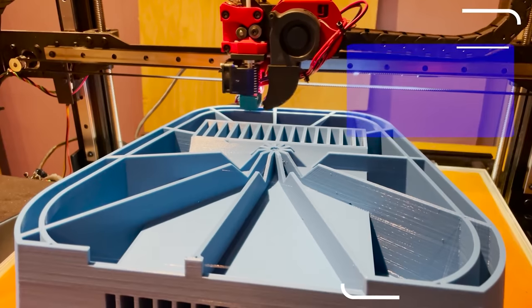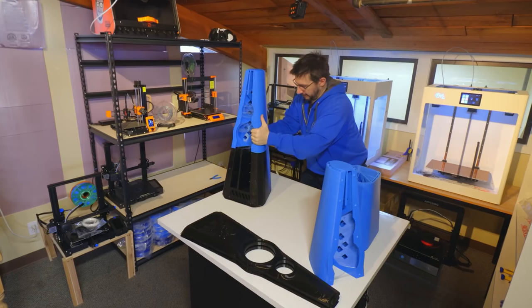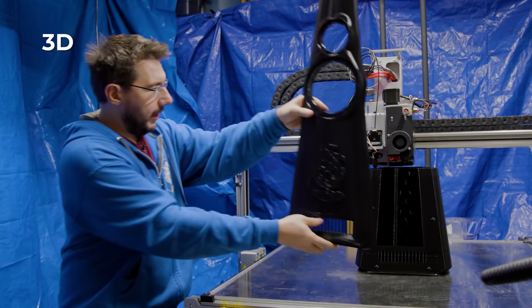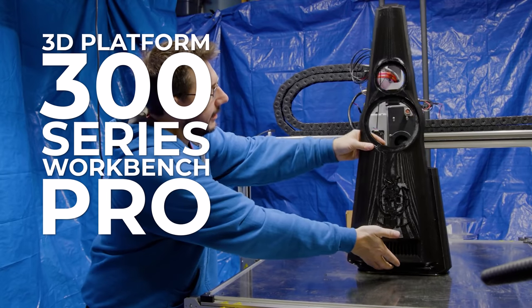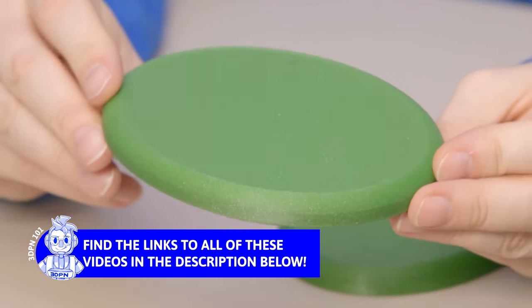In part two, I showed you another base printed on the G-Max 2 and two of the top parts printed on the CraftBot machines, and the faces printed on the 3D Platform 300 Series Workbench Pro. In a video covering prints from the Daedalus printer, I showed the printed caps — the final printed pieces needed.